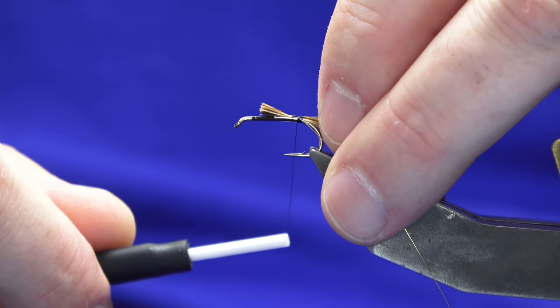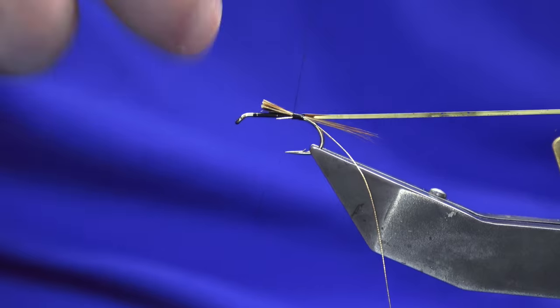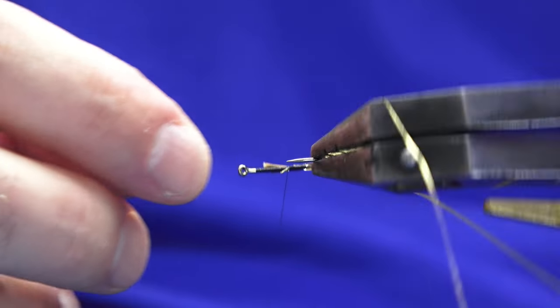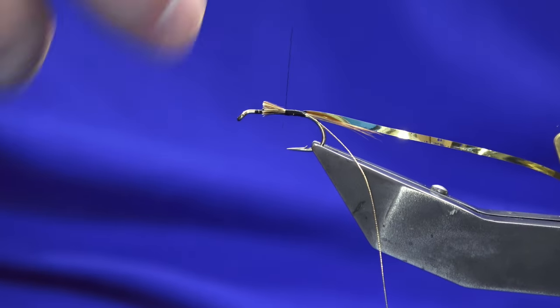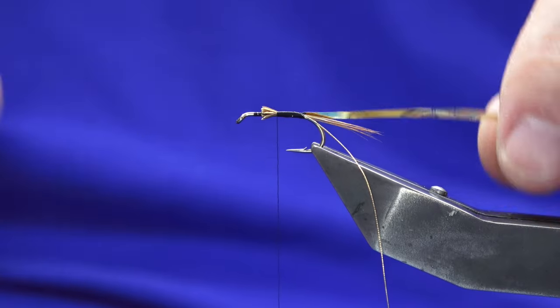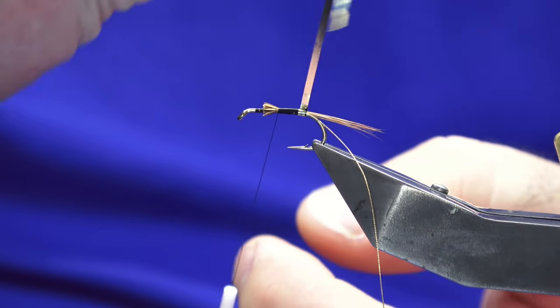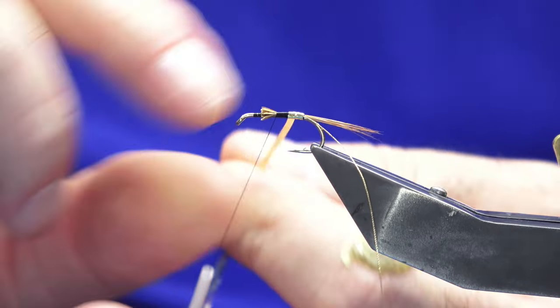Just catch this in and then just work your thread forward. You sort of want it half and half — it doesn't have to be exact — but you want to try and keep the rear half of your body as smooth as you can just because of the tinsel. If there are lumps, you'll notice it.